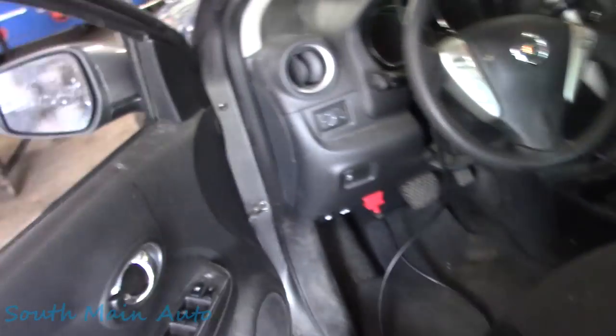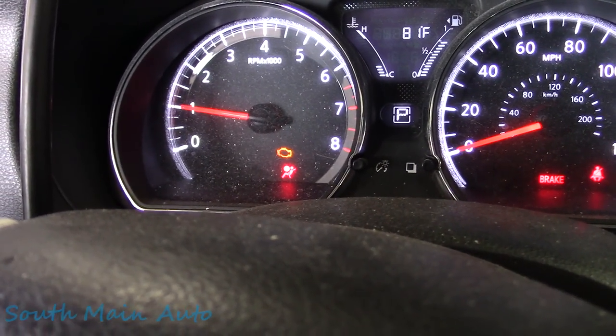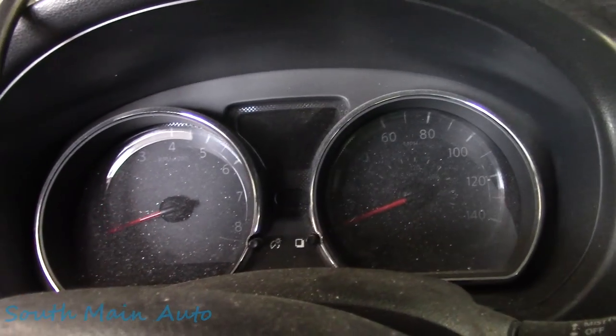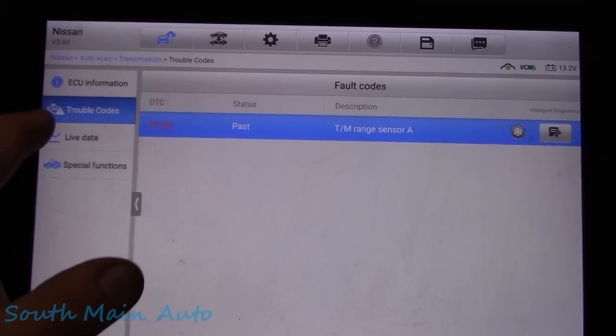This little guy here seems to be just your run-of-the-mill check engine light. We start up and of course we got the money light. I've got the parking brake on, that's why that's on. Key on, engine off, we jump in and we've got your classic P0705 transmission range sensor.